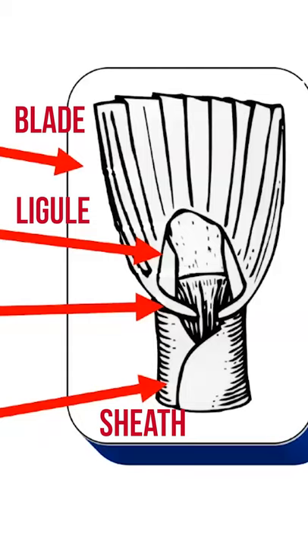Some grasses have a membranous ligule — sort of looks like onion skin. Some have a fringed or hairy ligule. All the foxtails have a hairy ligule.